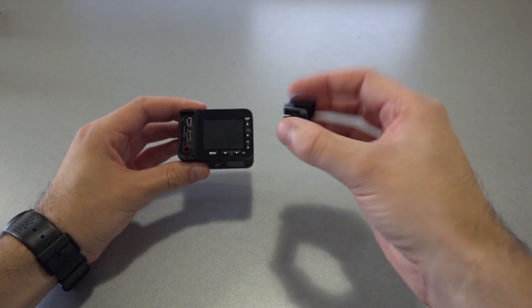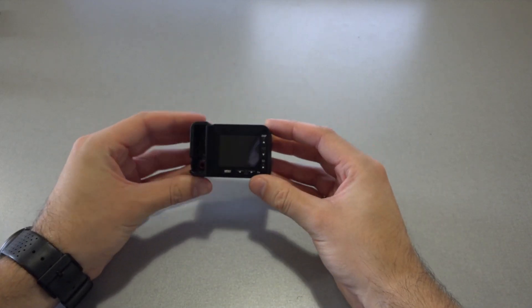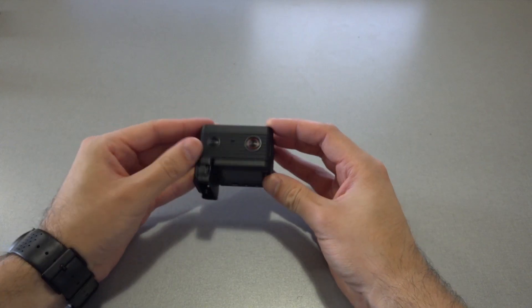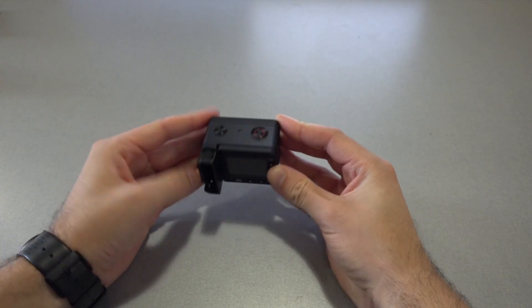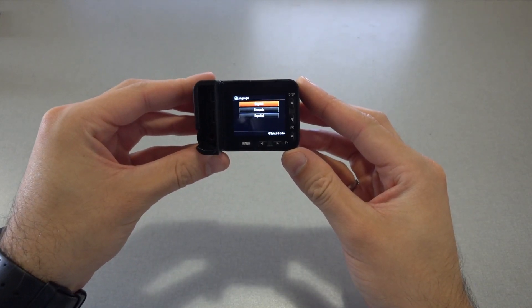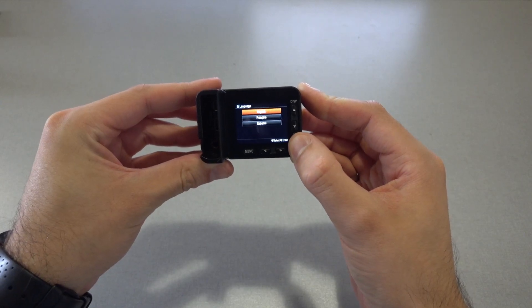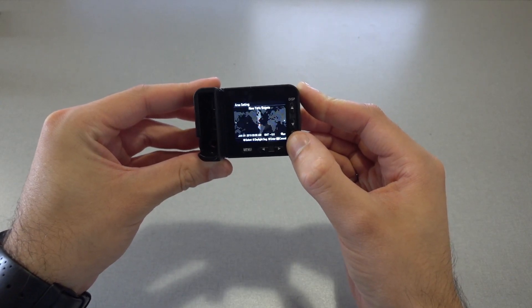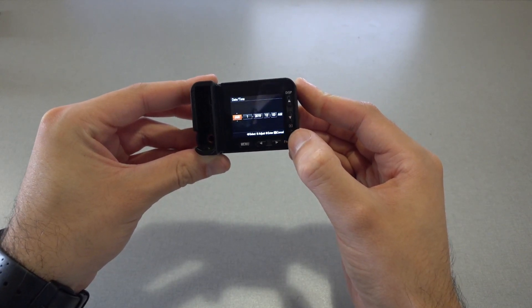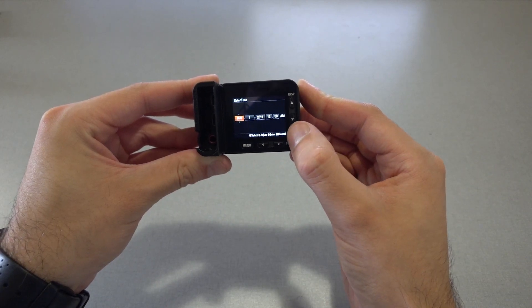Then attach the memory card protector where that cover used to be. With both the memory card and the battery installed, we can turn on the camera. Because this is the first time the camera has been turned on, we need to select the language as English, as well as the time zone, and then set the date and time. For the purpose of this video, I'm just going to leave that as January 1st at midnight.